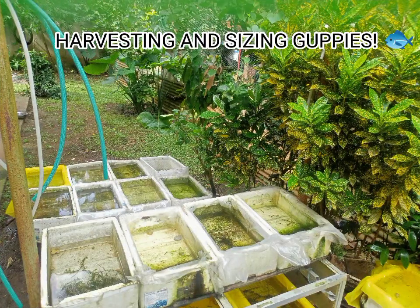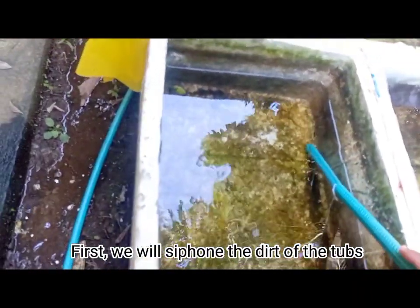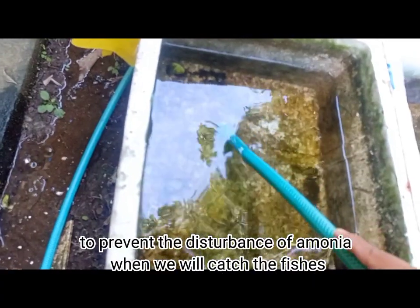Harvesting and sizing guppies. Let's go. First, we will siphon the dirt of the tubs to prevent the disturbance of ammonia when we will catch the fish.